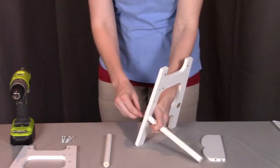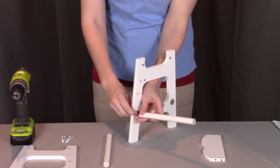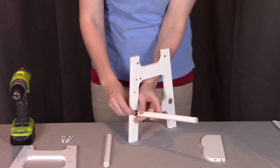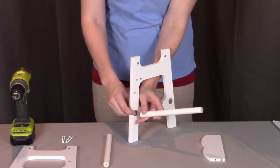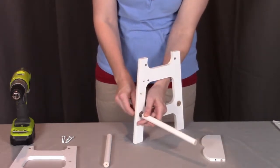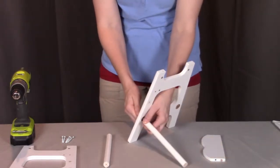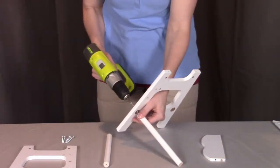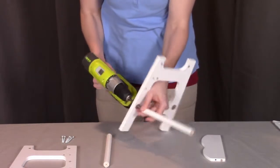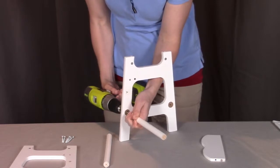For this demonstration, I'm going to be using a drill to make it a little bit easier. You may also use a drill, but if you do, please put the torque settings on low so you don't strip any of the pieces. Otherwise, feel free to use a hand-held screwdriver.